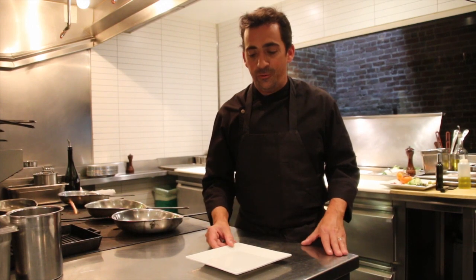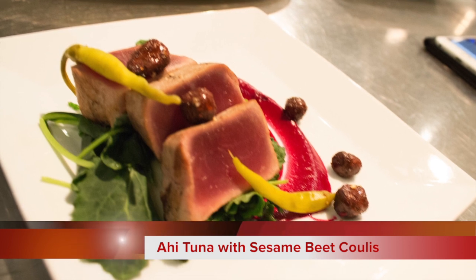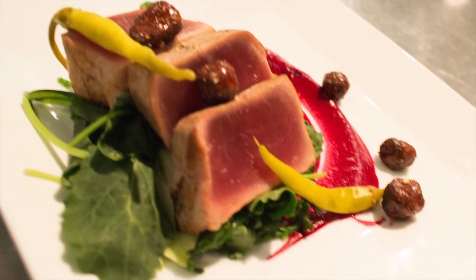Very excited about this dish we're about to prepare for you. We're grilling a little number one grade ahi tuna — sushi grade tuna. It behaves beautifully off the grill. We're going to serve that with a sesame and beet coulis, also just a thin puree, some kohlrabi, piparas, and some sea beans.